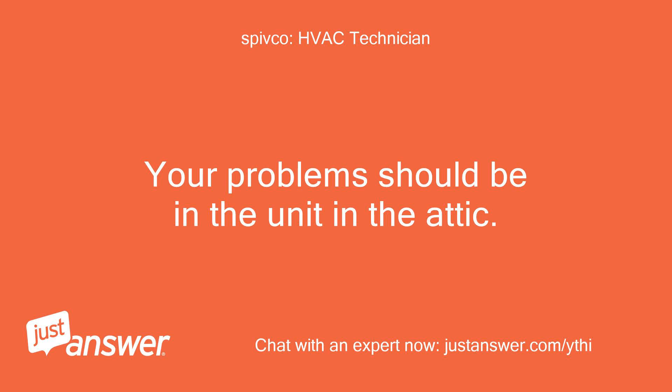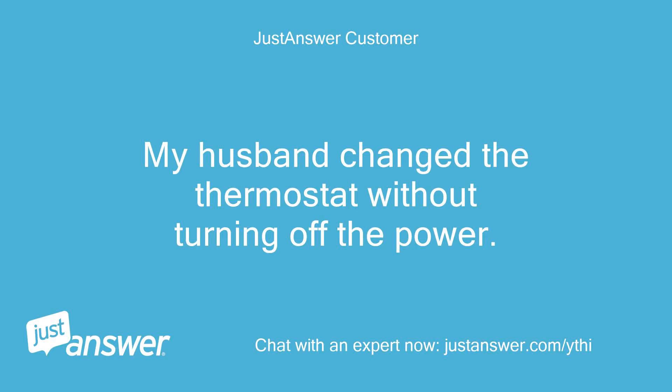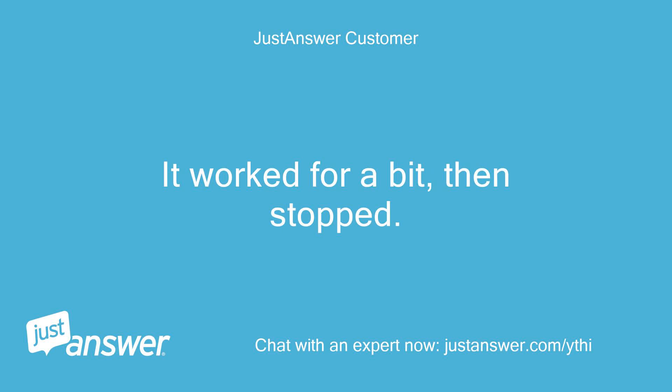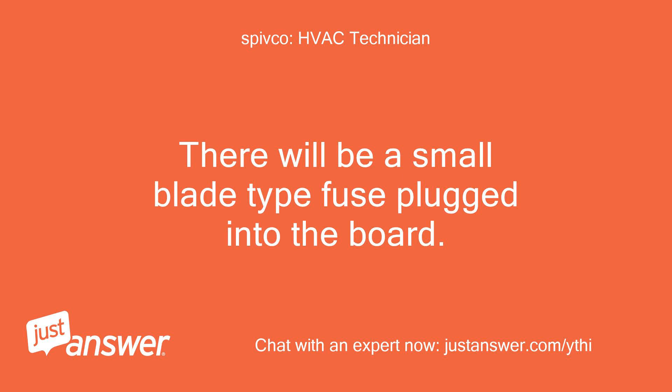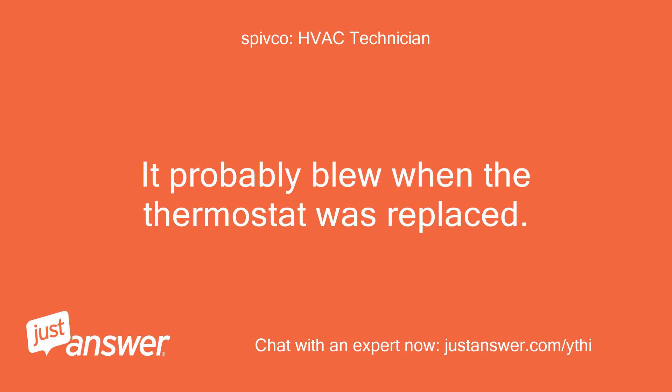Your problem should be in the unit in the attic. My husband changed the thermostat without turning off the power. It worked for a bit, then stopped. If you open up the service panel to the unit in the attic, you will see a circuit board. There will be a small blade-type fuse plugged into the board. It probably blew when the thermostat was replaced.